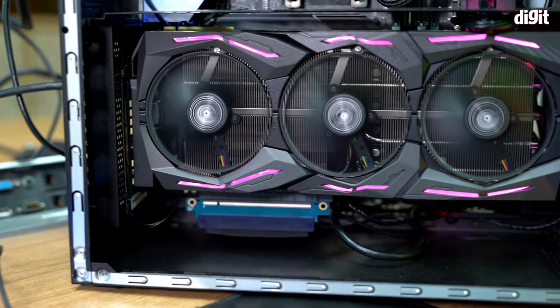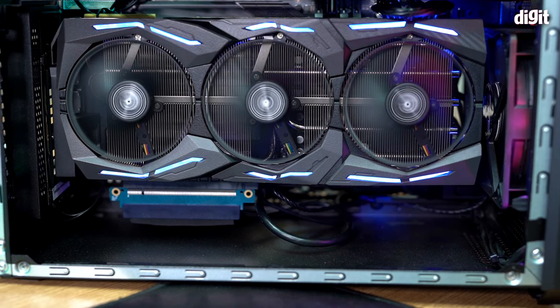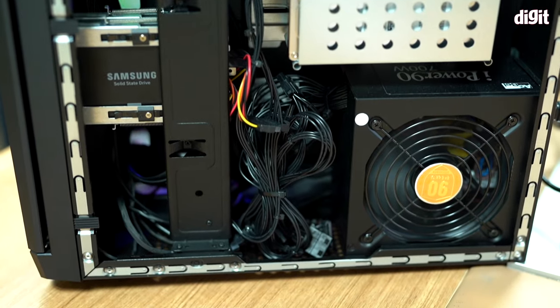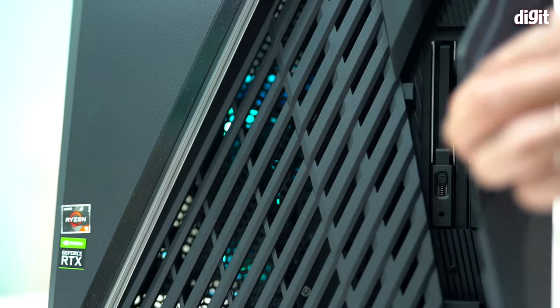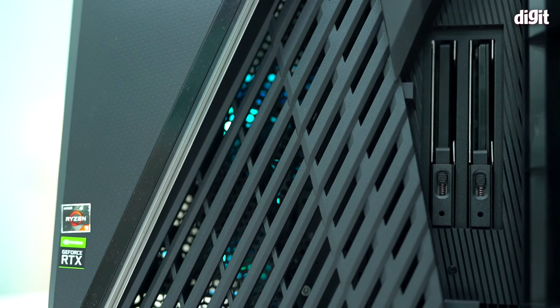In terms of cooling, it's a passively cooled system and initially it made me very skeptical, but I was pleasantly surprised — the system does not overheat, and we'll get into the specifics in the performance section. There are also two slots in the front for hot-swappable 2.5-inch SSDs.